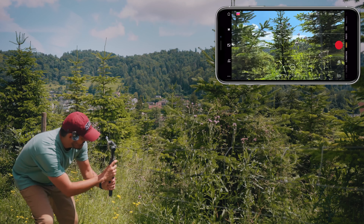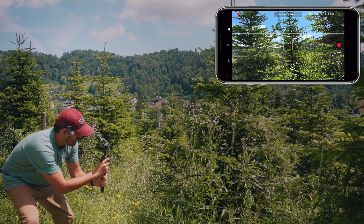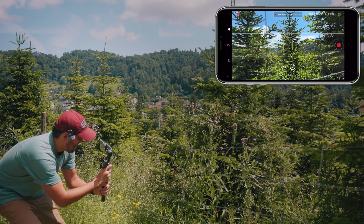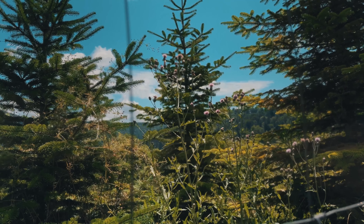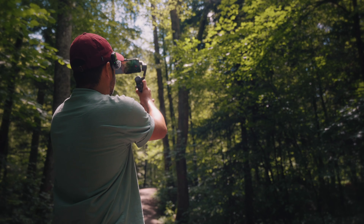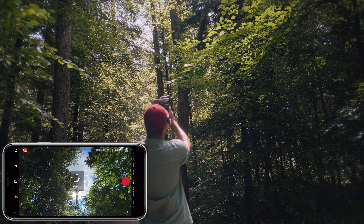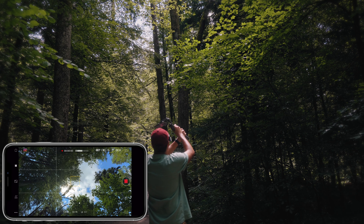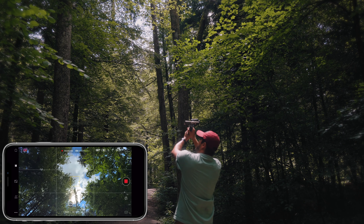I'm also going to get a close-up shot of these plants. For that, I'm going to use the fence as foreground — I think this framing looks nice — and then slowly slide from left to right, hit the record button while keeping the plant in the center. Next, there's sunlight shining through the leaves that I want to capture with my iPhone. I'm going to use the ultra-wide angle lens and switch over to FPV mode so I can rotate the camera. This looks nice, so I'm going to start recording.